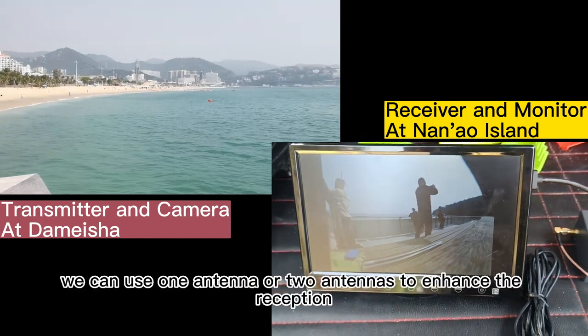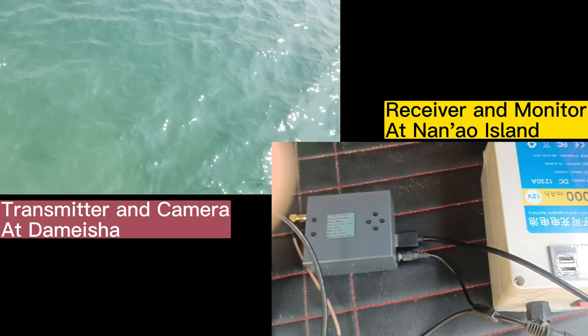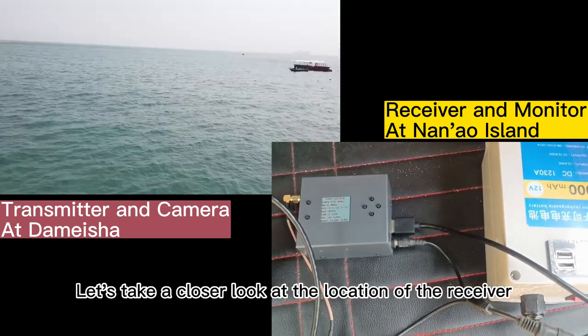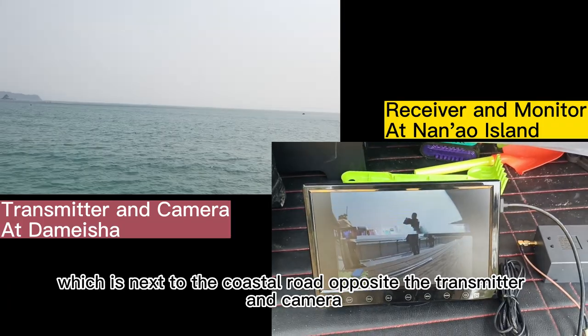On the receiver, we can use one antenna or two antennas to enhance the reception. Let's take a closer look at the location of the receiver, which is next to the coastal road opposite the transmitter and camera.